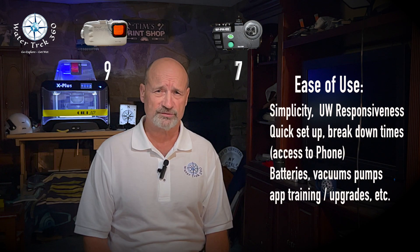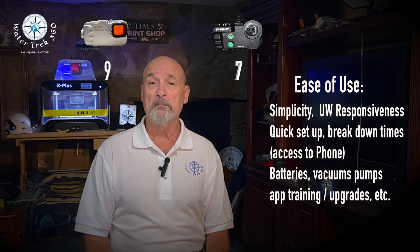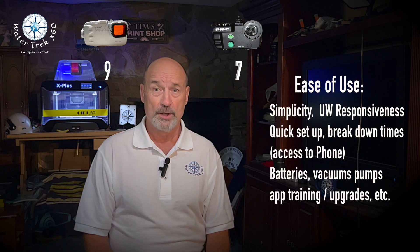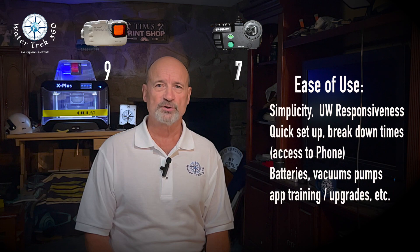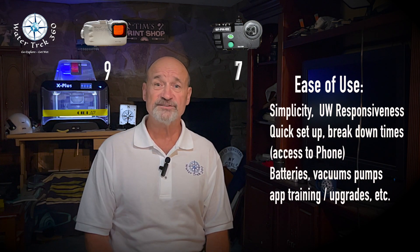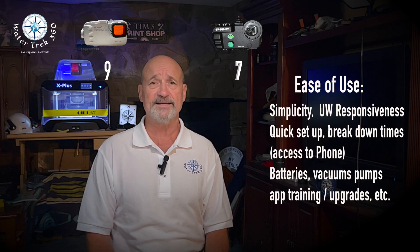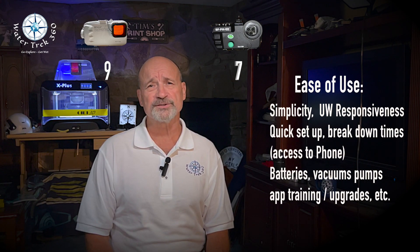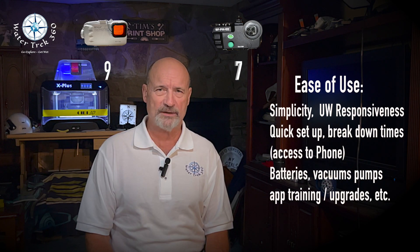Ease of use — I can't waste time underwater getting a shot or playing with settings. Mucking around with camera gear on a rocking boat and losing pieces is a no-no. Most importantly, I don't want to waste time in post-production due to image quality. Palouse gets a 9 — all you have to do is make sure your phone settings are correct, open the case, put it in, that's it. Seafrogs gets a 7. Concerns around the purpose of the vacuum, setup and breakdown times, the consistent resetting of the mouse AI, and vignetting were all negatives.